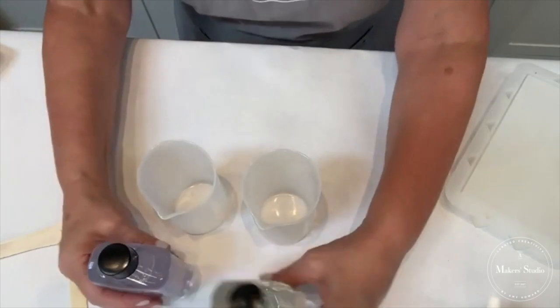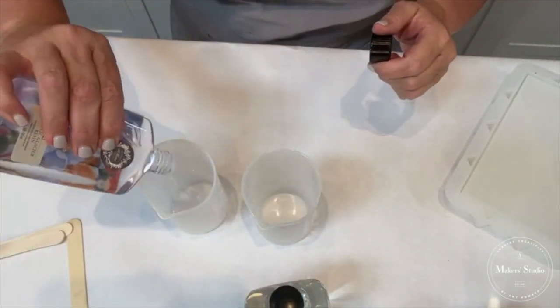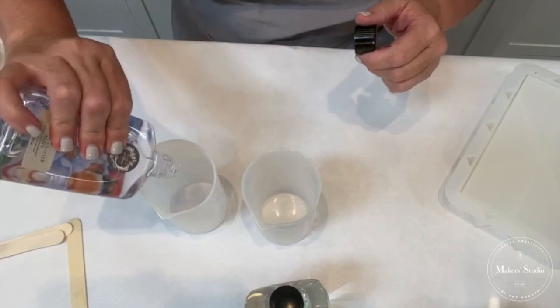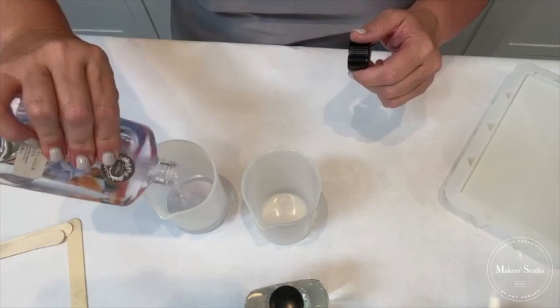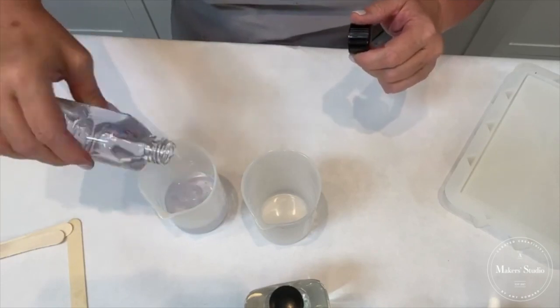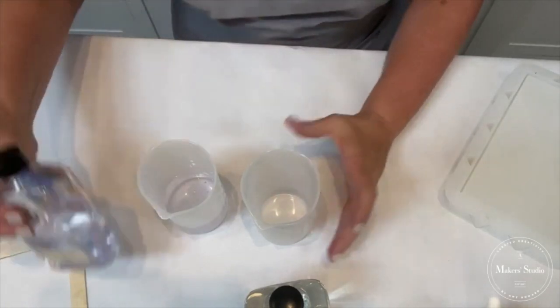You're always going to have one cup for the resin and one for the hardener, so I'm going to go in and pour these up. Share this video, tag some friends, and your name will go in for a drawing — we're giving away one of these kits day after tomorrow.